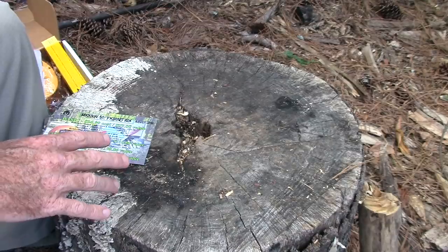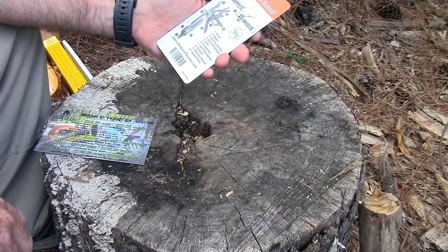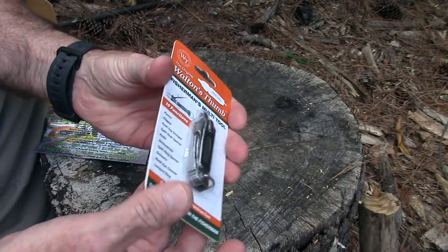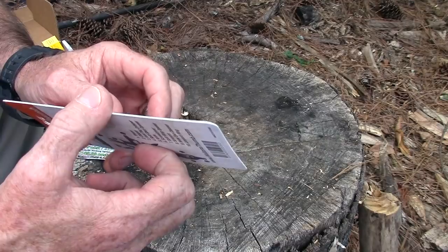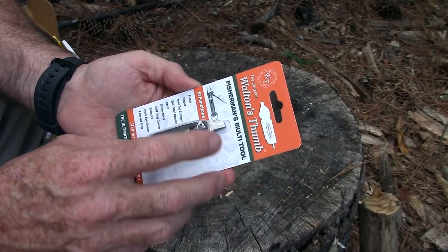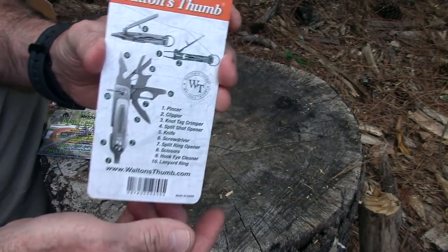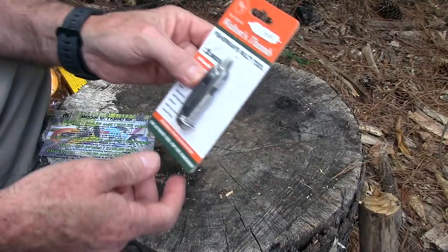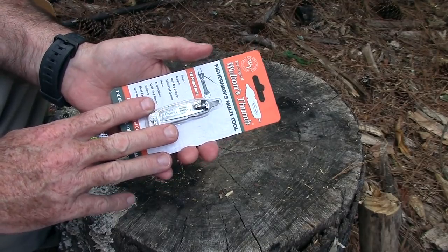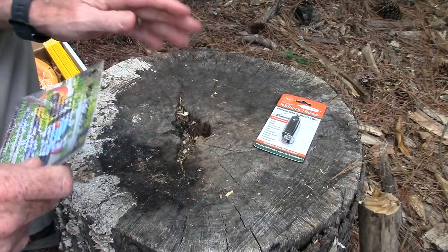The first item is the Walton's Thumb Fisherman's Multi-Tool. This was created a couple of decades ago and was actually discontinued for a while. It's based on a nail file design but has a lot of handy little tools: a pincher, a clipper, a crimper, screwdrivers, split shot reusers, and more. BattleBox gives this a $39.99 value, and I confirmed that's exactly what it goes for on Amazon — so that checks out.